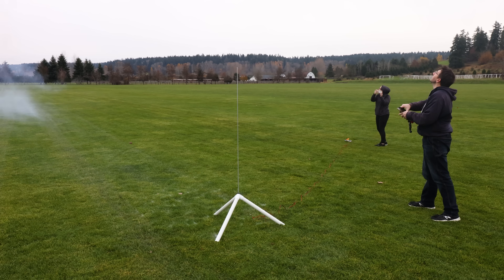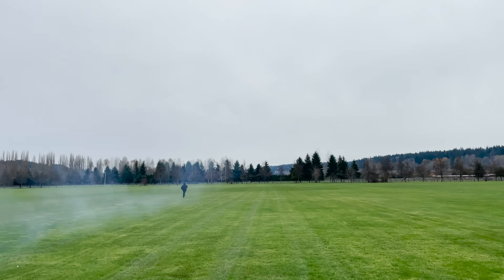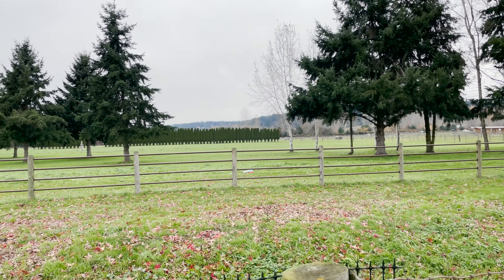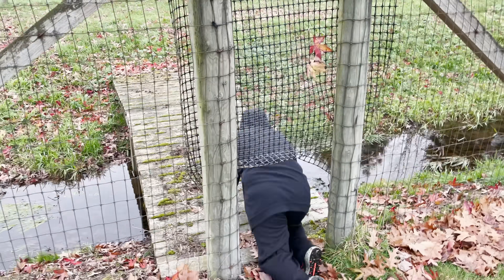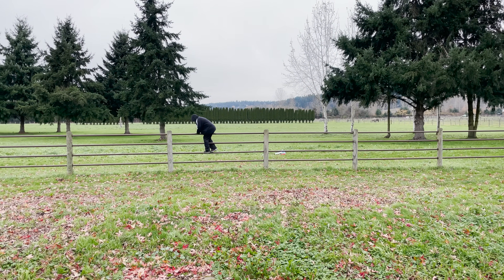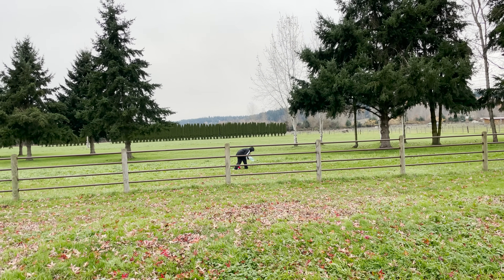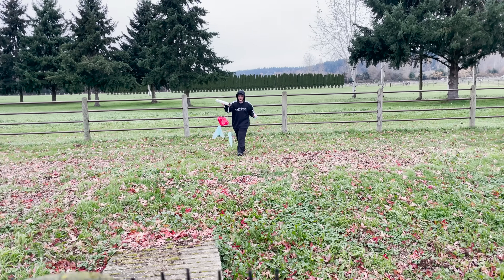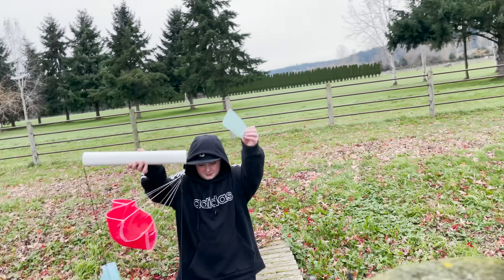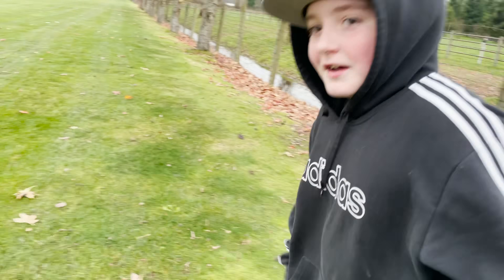Where is it? Oh, wait — it's over there. Parachute! It's on the other side of the tank. David had to crawl under one fence and over another to retrieve it. One of the fins broke off. It smells like rocket — like Fourth of July.